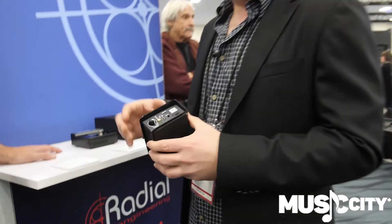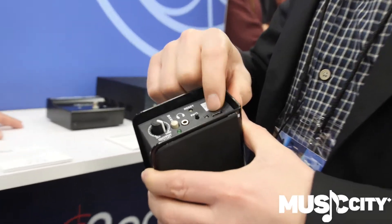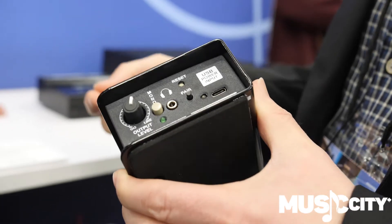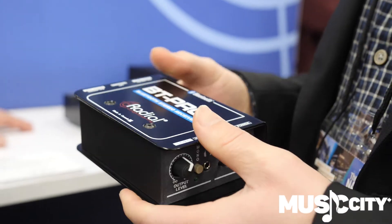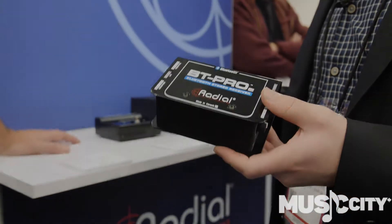However, if you still want to go line level and go straight into a set of powered speakers, you can power it over a USB-C connection. And then you have a level control that can take this thing anywhere from mic to line. So just a nice solid improvement on the original Bluetooth Pro — it's the BT Pro V2.